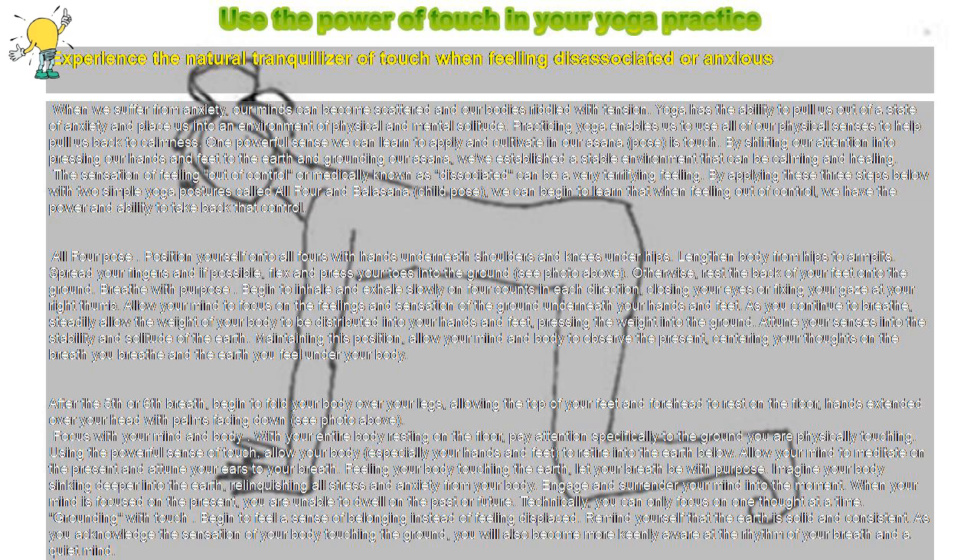After the fifth or sixth breath, begin to fold your body over your legs, allowing the top of your feet and forehead to rest on the floor, hands extended over your head with palms facing down. Focus with your mind and body. With your entire body resting on the floor, pay attention specifically to the ground you are physically touching.